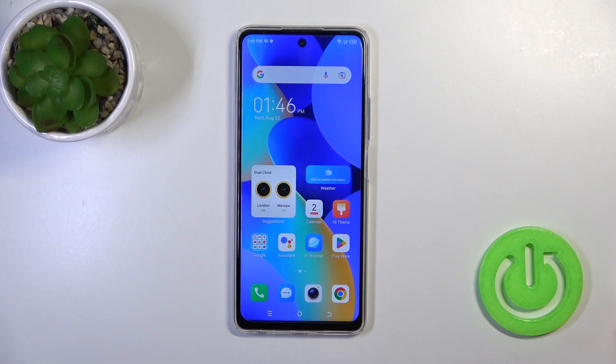Hi, today I'm here with the Tecno Spark 10 Pro, and I'll show you how to check battery health with the Ampere app on this device.